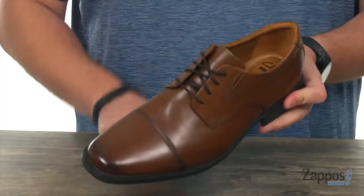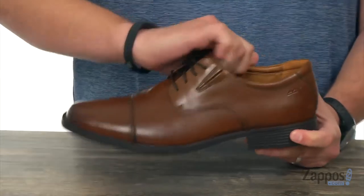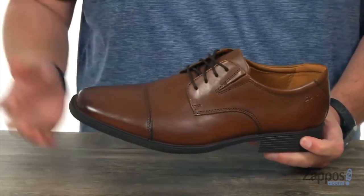With your lace-up system here in the front, it has these stretchy panels on each side, so they give you excellent movement while you're walking and also a really secure locked-in fit.